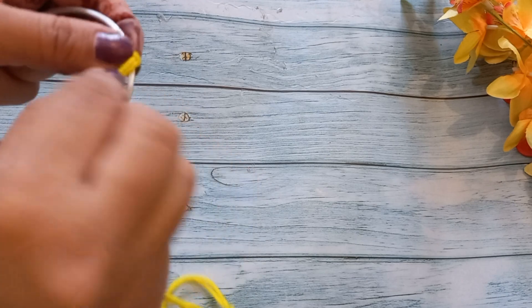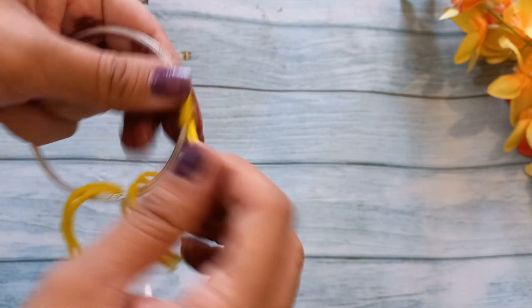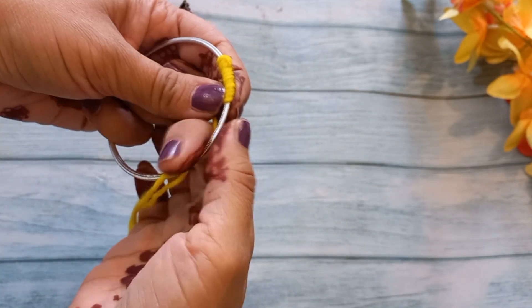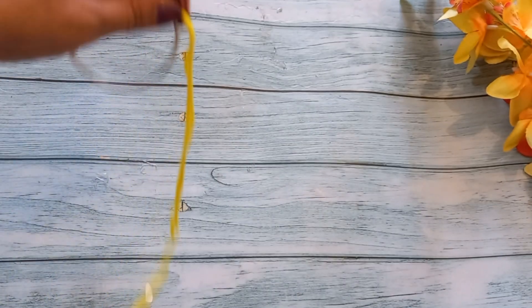We have to put a double layer here and wrap it more easily. We have to wrap it in this way, then put glue and wrap it in this way. Now we have old bangles.